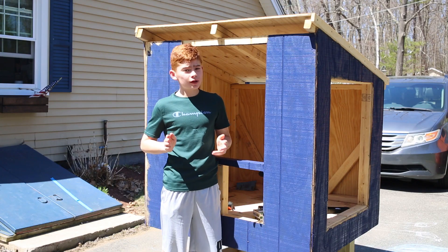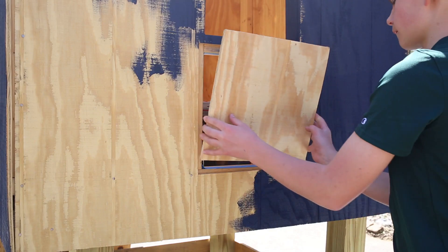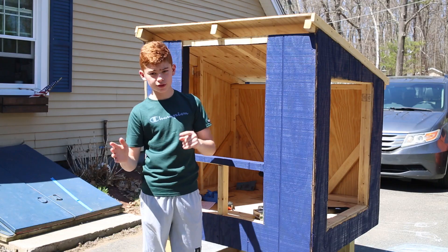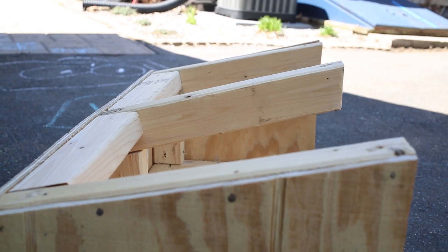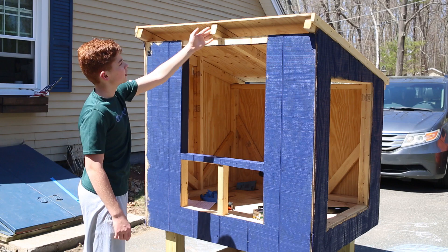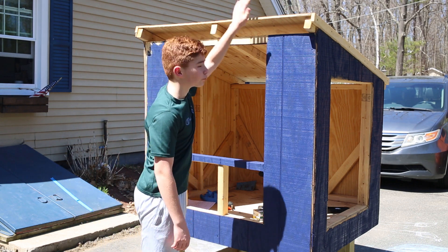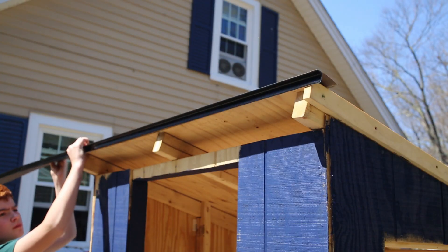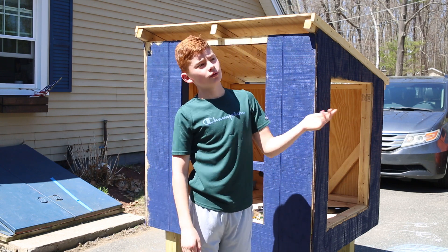It looks like I don't have much more to do, but I actually have a lot to do. I need to finish painting it, I need to stain the trim, I need to put on the trim, I need to paint the doors, I need to put on the doors, I need to put trim around the doors, I need to put windows in, I need to finish the nesting box, I need to trim the nesting box, I need to paint the nesting box, I need to finish putting the roof on the nesting box — the fascia boards right here that are closing the gap — and I've got to stain that, and I've got to put the roofing material on the roof, and then I've got to put drip edge over the roofing material, and then I've got to do the same thing for the nesting box, like putting roofing material on it.